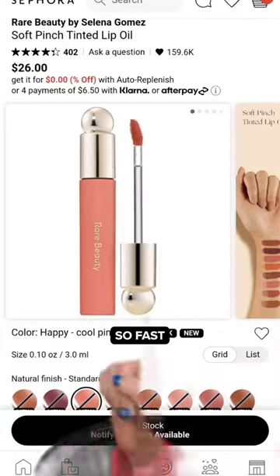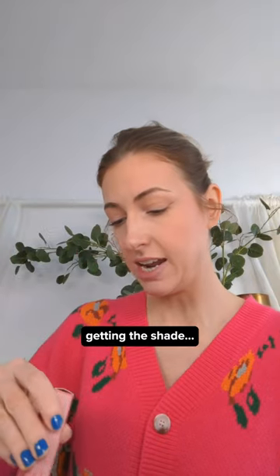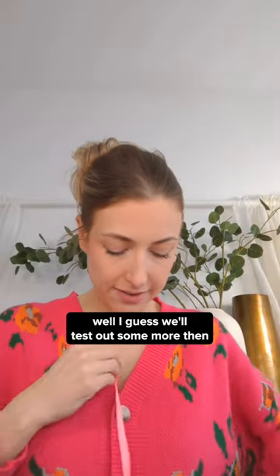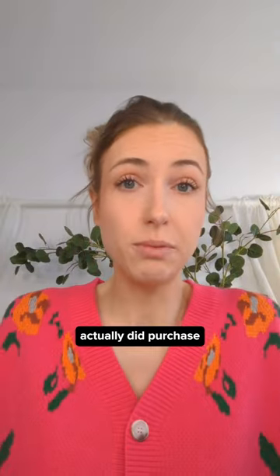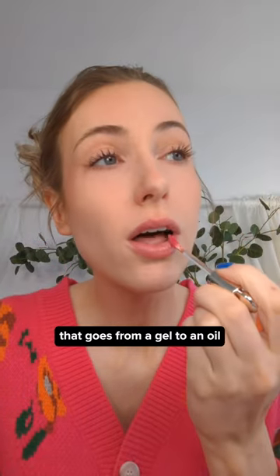I have never seen anything sell out so fast before. I have my hands on one and I ended up getting the shade Hope. Immaculate timing, Selena. I guess I'll start with the shade that I actually did purchase, and that is the shade Hope. It's a lip tint that goes from a gel to an oil.